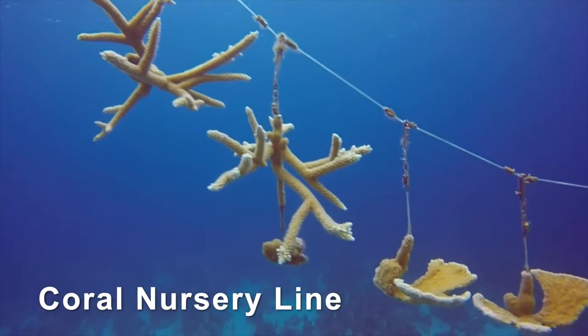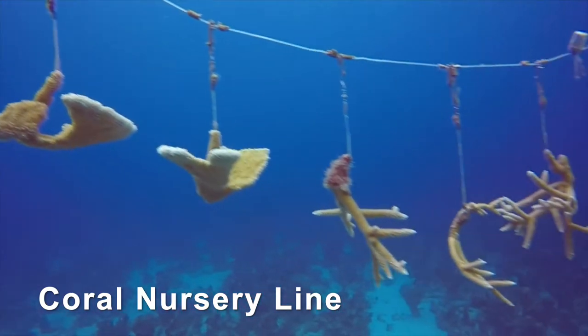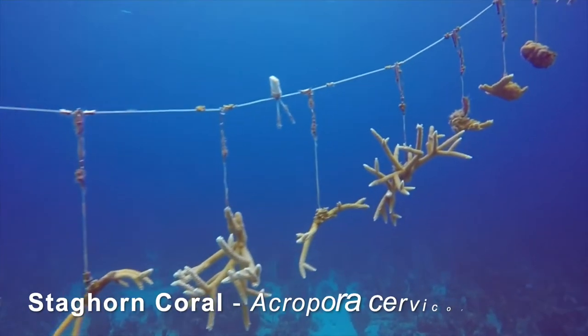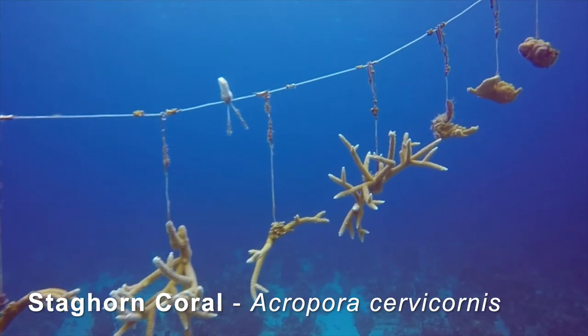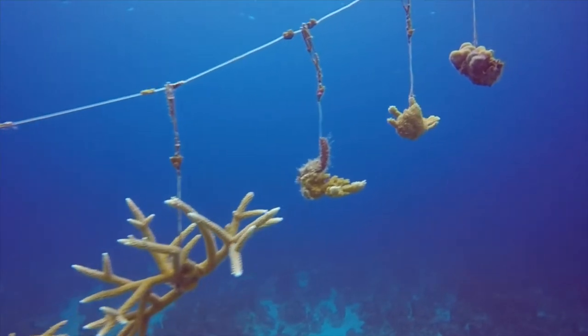Welcome to the nursery line. These corals have been thriving beyond the barrier reef. Here's the critically endangered staghorn coral, which is becoming more and more scarce here on Bahamian reefs. It's essential that we do what we can to restore the population.